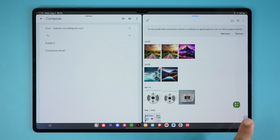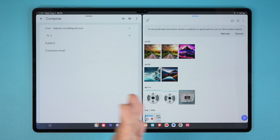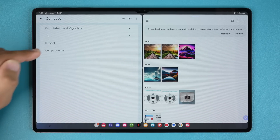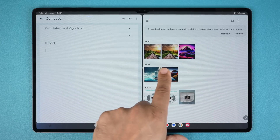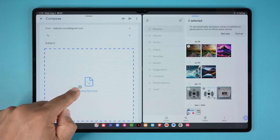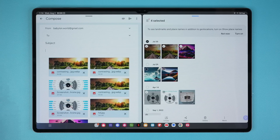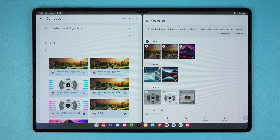One more important thing: if you have two windows like this, you can drag and drop between windows. Here I have an email as an example, and here I have some photos. I can drag these photos from this area into my email to put them as attachments, which just makes life much easier. You can even select multiple files and drag all four at the same time. You can drag and drop between windows across many supported apps.